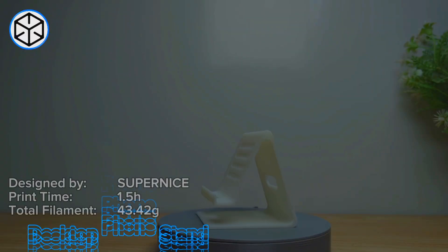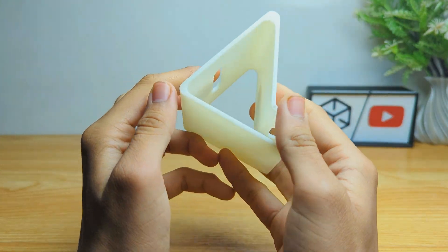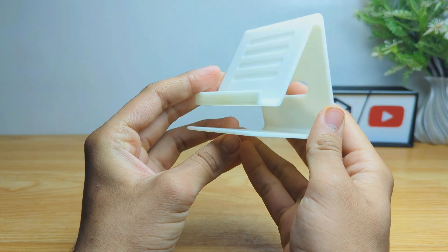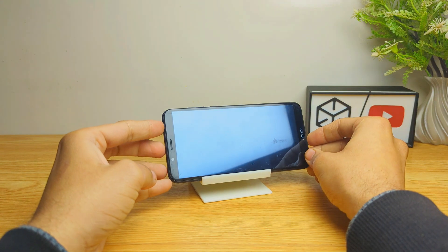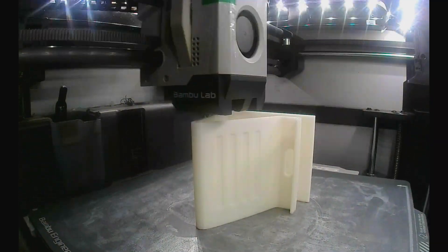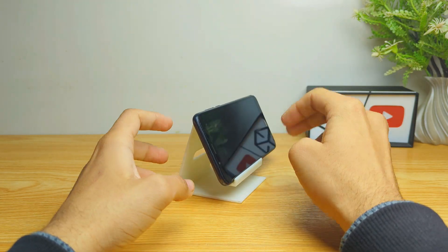Now let's move to number four. This one has a very simple design by Super Nice, and it's very impressive to use. You can use it in portrait and also in landscape. It takes about one and a half hours in printing. There's nothing more special about this one.